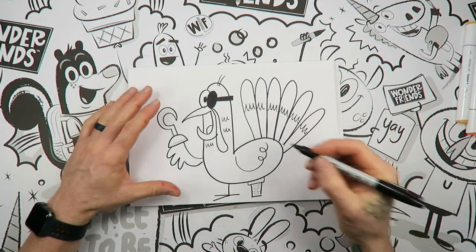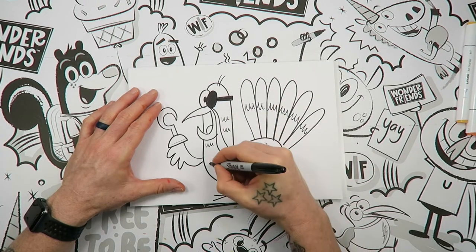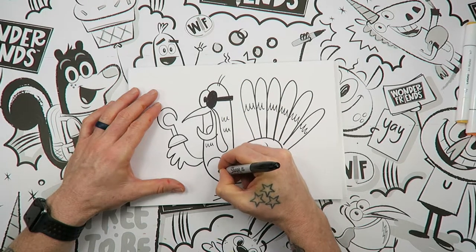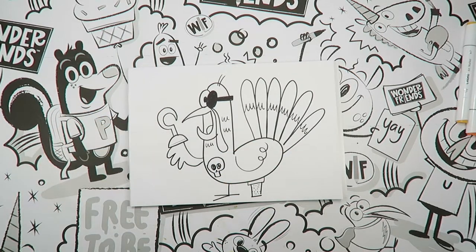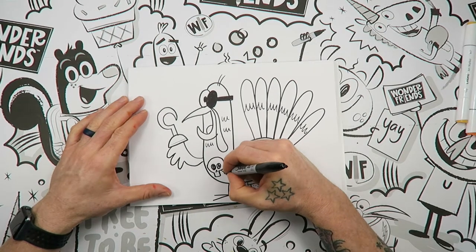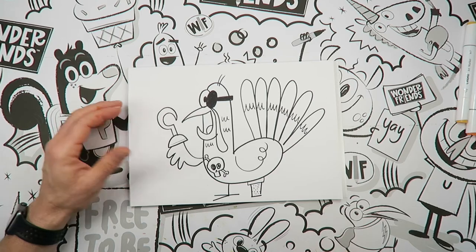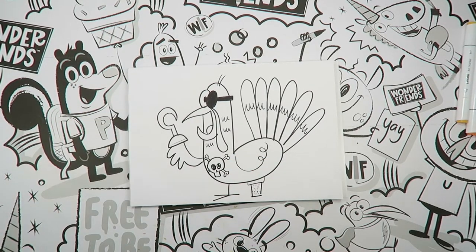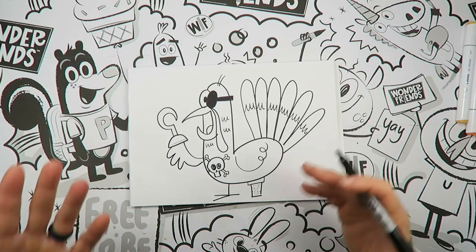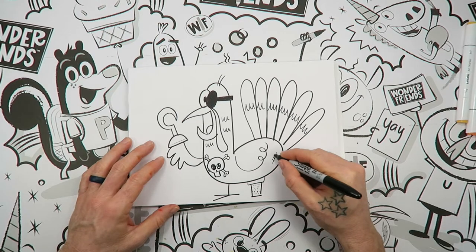Now other things that you can add if you would like to your pirate turkey: let's say you want to put, you know, like pirates have the skull and crossbones — you can kind of do that right here. You can do the skull, you can do crossbones — it's just little bones right on each side, just like that. You can do all that stuff. You can add any extra details that you want in here — if you want to put a patch on it, if you want to put some scars on it, you can put things on it.